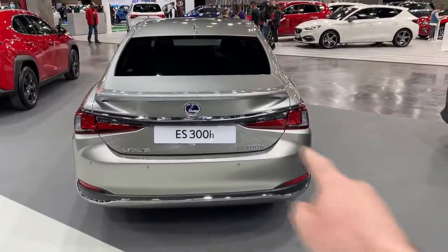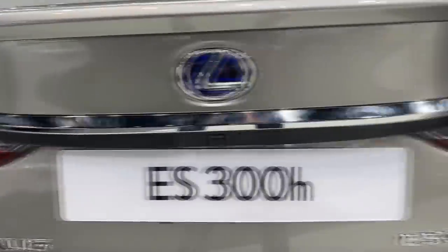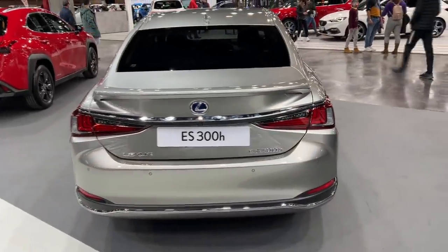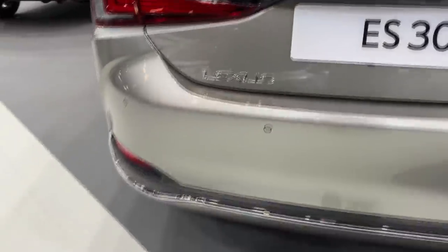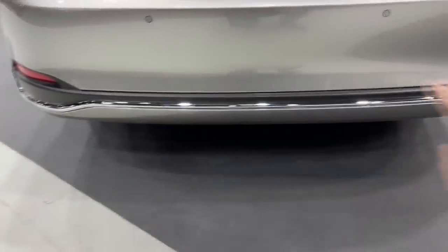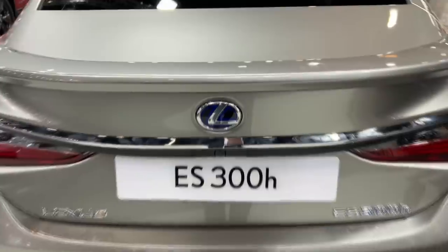From the rear angle you see the slim LED lights connected with a chrome part to make the car appear even wider. There's the ES300H lettering and Lexus lettering at the back. No fake exhaust, clean lines, a chrome line down there, and of course the sensors and the rear-view camera.